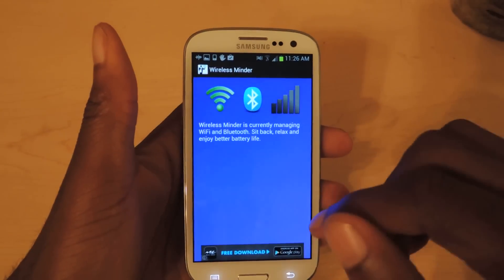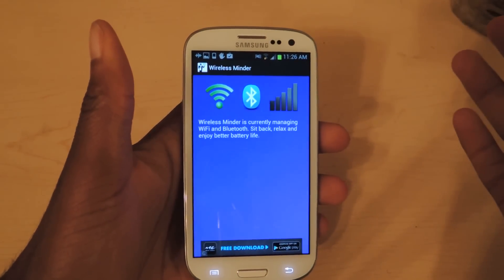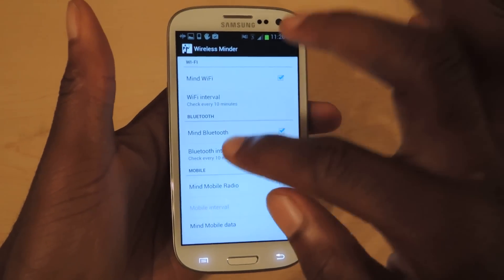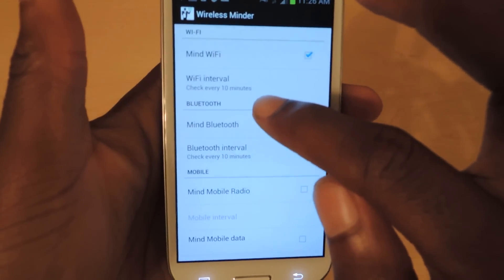For now I'll just turn that off. And this is really it — once you tap these two things it'll start monitoring your networks. You can click here and go to the settings using the menu button.